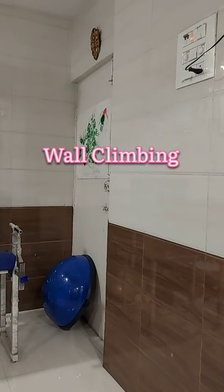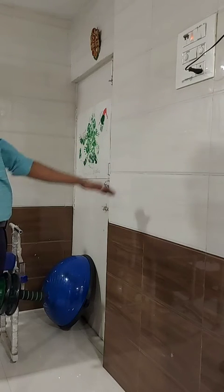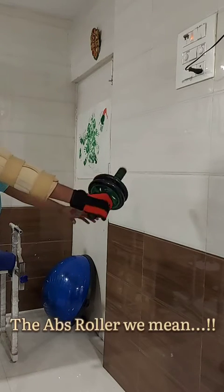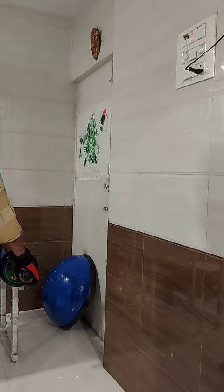Wall climb with roller. In this exercise, you have to stand facing the wall. Use the roller for this exercise; if you don't have a roller, you can use a water bottle. For people having weak grip and weak elbow control, you can use a hand glove and pedi wrap.